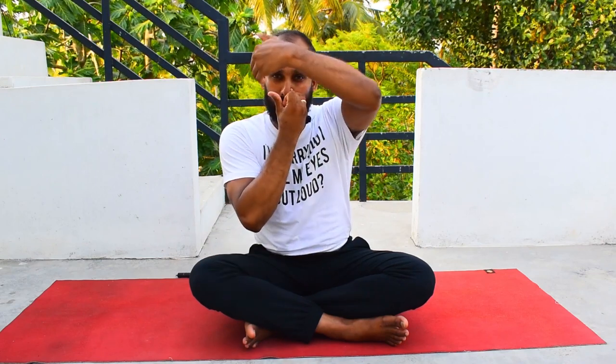Left hand in chin mudra, right hand in Vishnu mudra. Close your right nostril and inhale through the left for 1, 2, 3, 4. Close the left and exhale through the right for 1 through 8. Now inhale through the right for 1, 2, 3, 4. Close the right, open the left, and exhale for 1 through 8. Then inhale through the left for 1, 2, 3, 4. Close and exhale through the right for 1 through 8. Inhale through the right for 1, 2, 3, 4. Exhale through the left for 1 through 8. This is how beginners can practice.